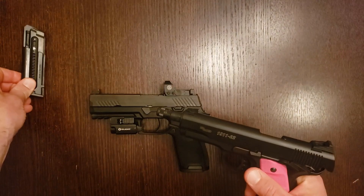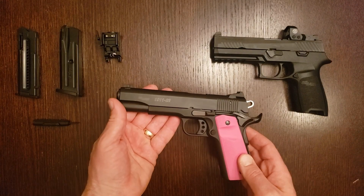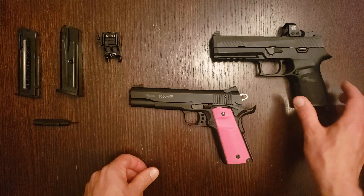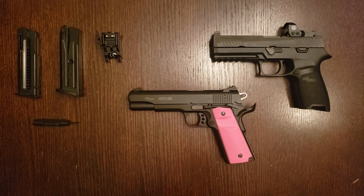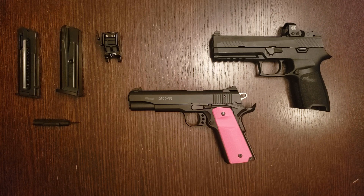That brings us to part two of our review: the so-called SIG 1911-22. Why 'so-called'? The astute among you may have noticed it bears a striking resemblance to the 1911-pattern 22 LR pistol made by German Sport Guns — GSG for short. That's because it is made by GSG. Back in 2013, SIG's parent company bought a controlling interest in GSG and had them brand some of their 1911s with SIG markings. Apart from the paint, it is the exact same pistol.